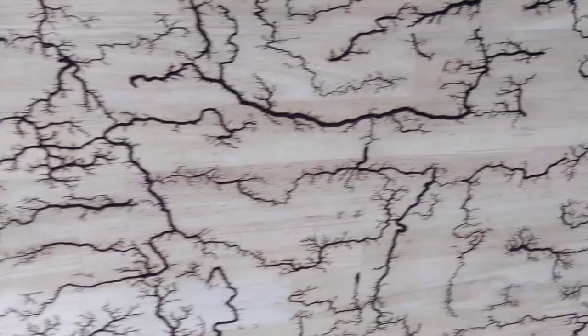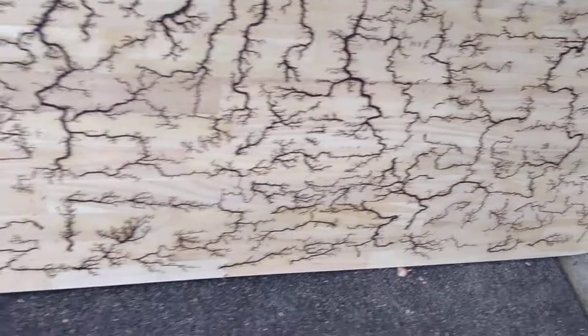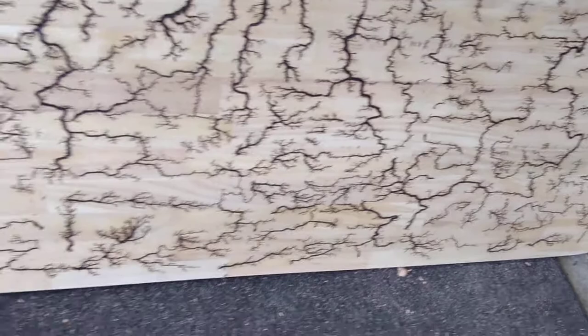I would like to incorporate some glow-in-the-dark resin in the final pour, but I haven't been able to find any single glow-in-the-dark color that I want.